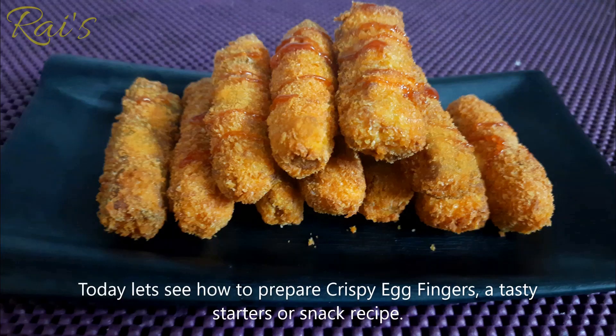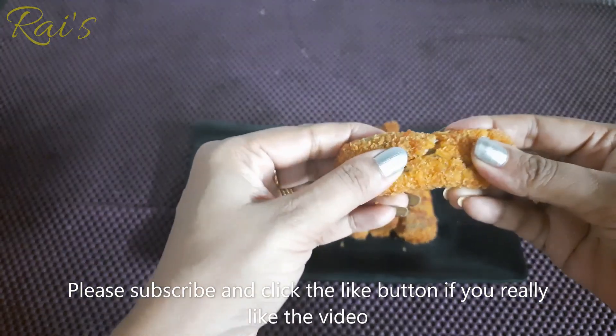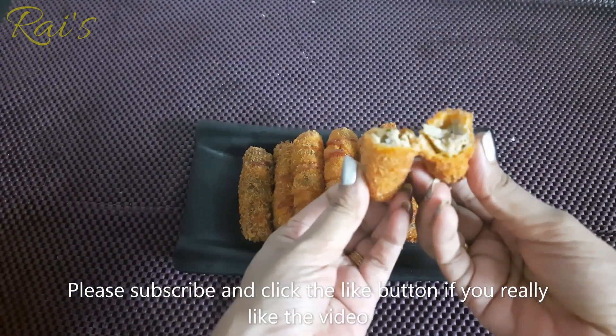Hello friends, it's a crispy recipe for the egg fingers. If you like it, please like this video and like this channel.